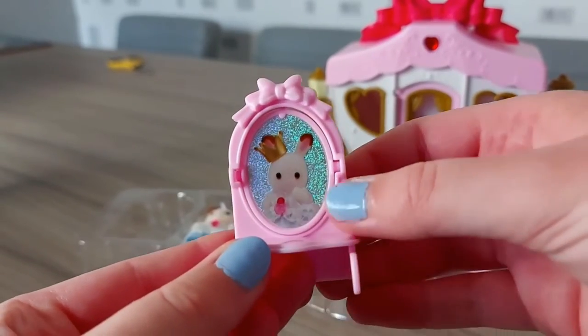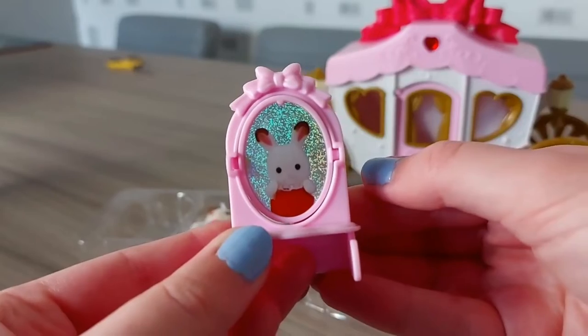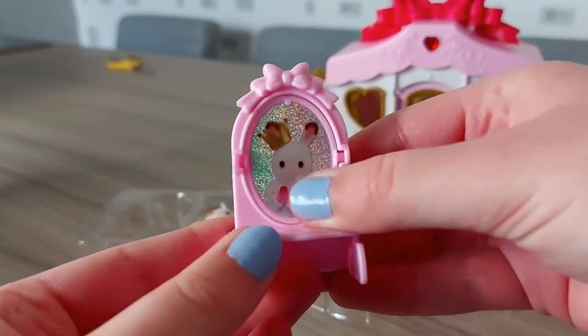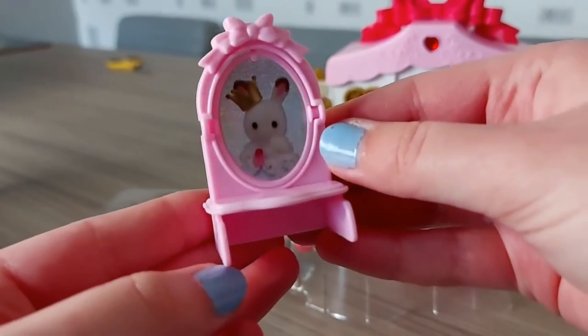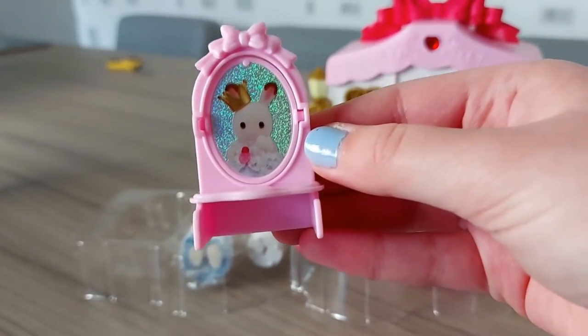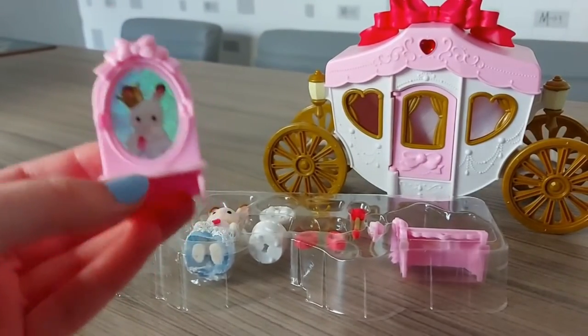I think that's a really great idea. It's like she looks into the mirror and she's just wearing her normal clothes, and then she turns into a princess. It's like the mirror in Snow White — mirror, mirror on the wall, who's the fairest of them all?